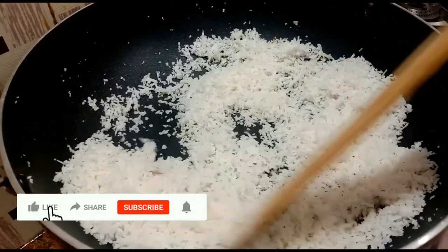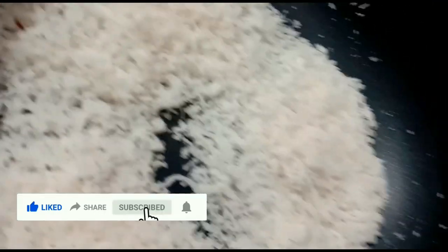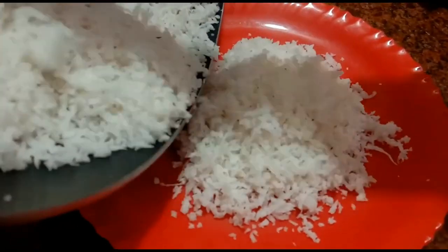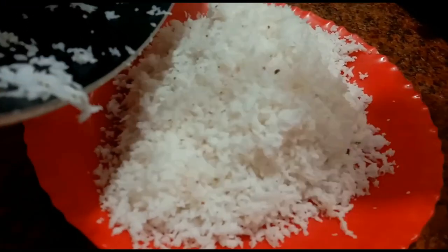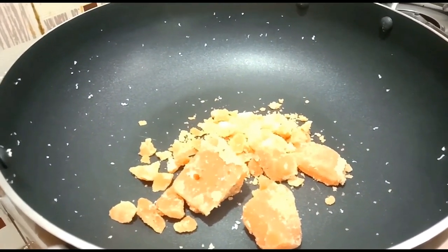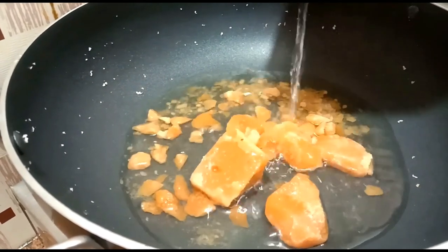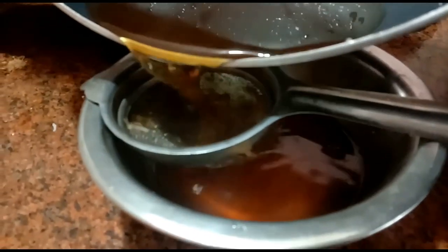Let's dry it and put it on the plate. Let's add a green onion to the bottom and make a mixture of green onion.